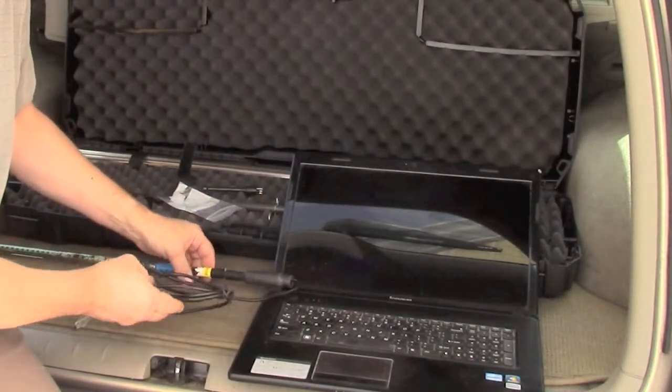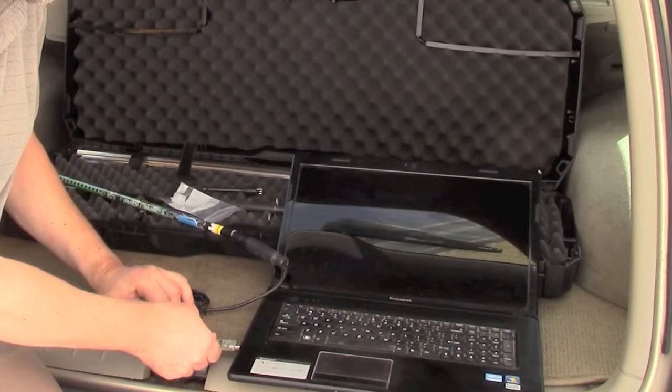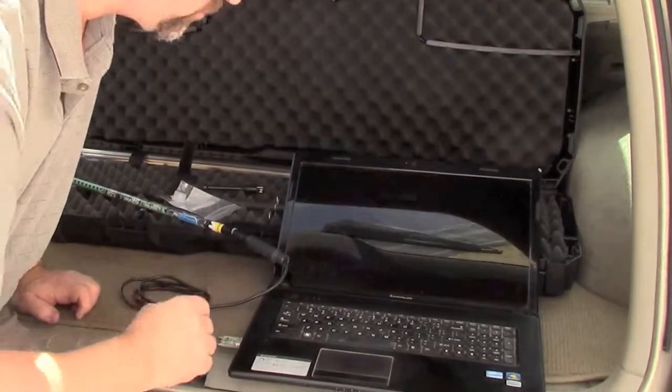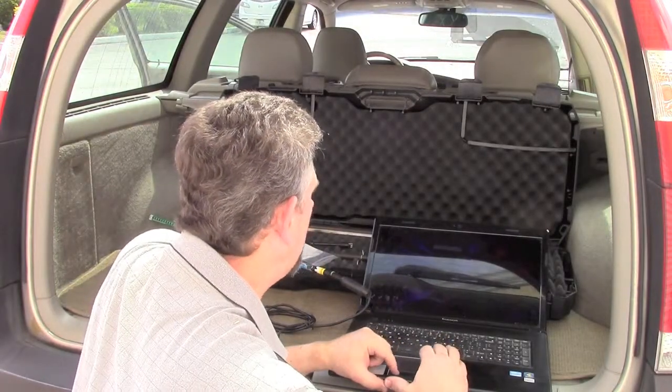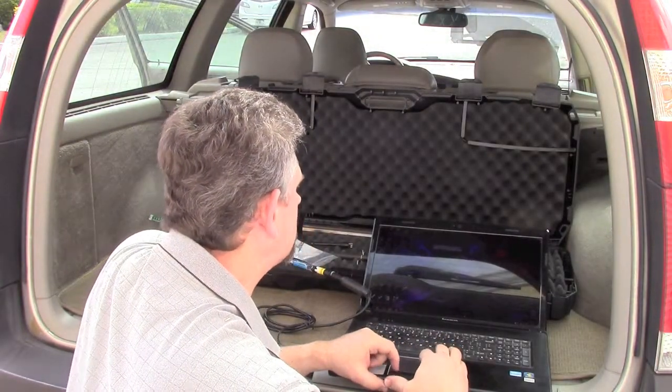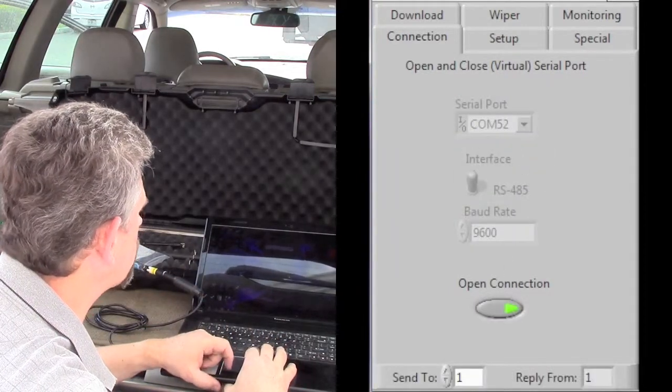I put an excessive amount of grease, but better too much than too little. Then we plug the USB cable into the computer. You can do the other order also. Here we open the software and select the serial port of this USB and click open connection.